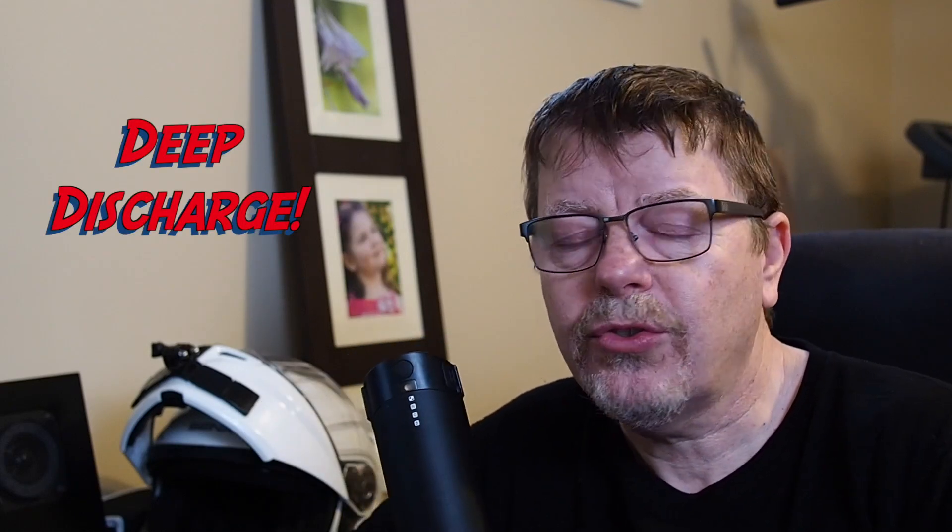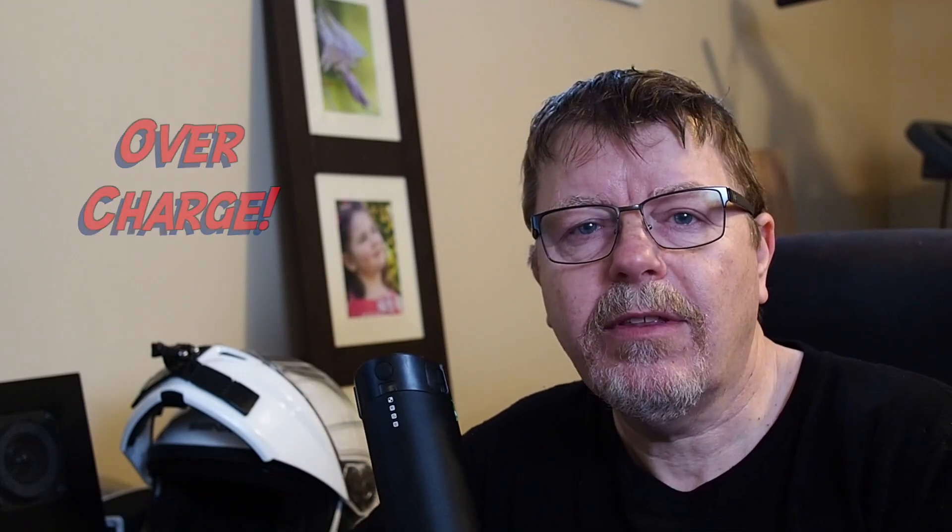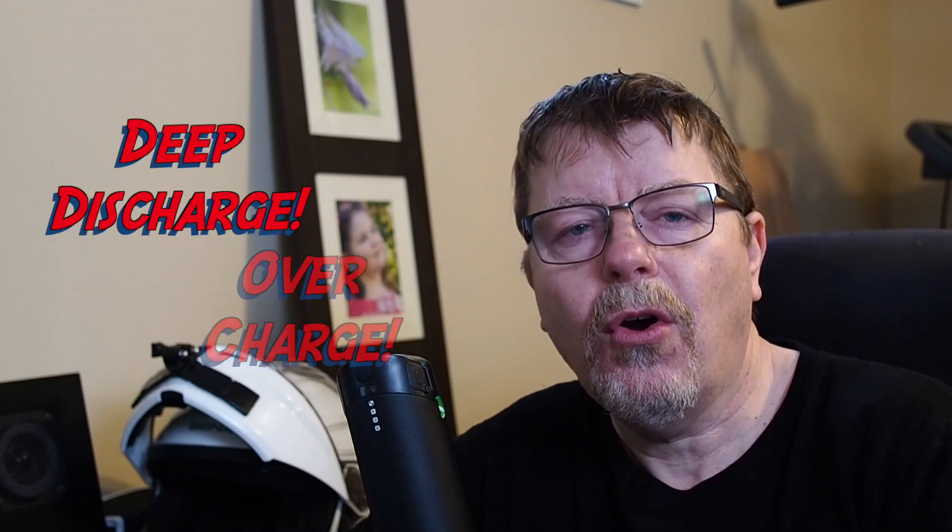Lithium-ion batteries have been around for quite some time and they have three enemies: heat — high heat is very bad and can cause them to explode; deep discharge — which will destroy your battery or individual cells if they get out of balance; and overcharge. The three enemies of lithium-ion are undercharge, overcharge, and heat.